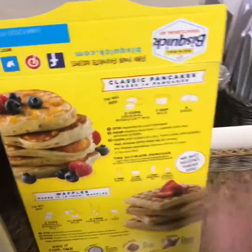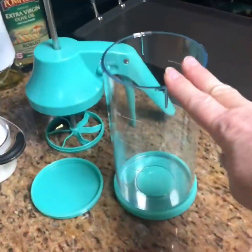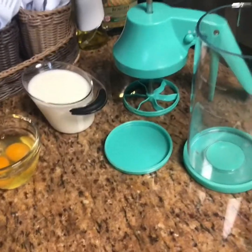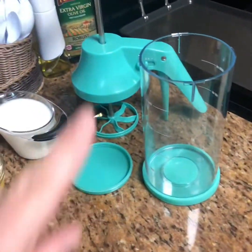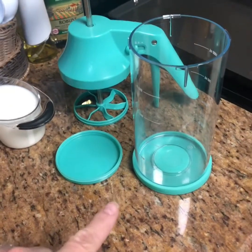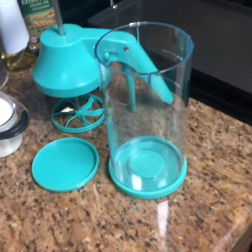We are gonna be doing quick pancakes because not everything has to be made exactly from scratch. This is the batter mixer and dispenser and my daughter's gonna be pouring in the ingredients. When you use this, you want to put all your wet ingredients in first, so Nina, add the milk.